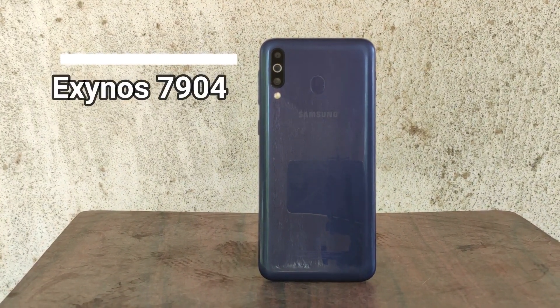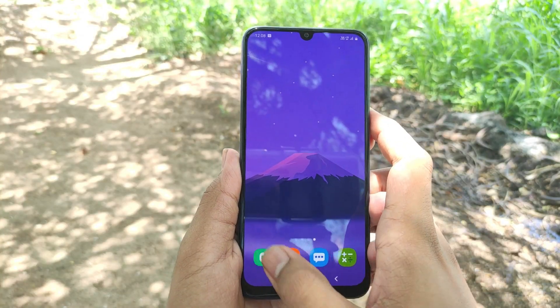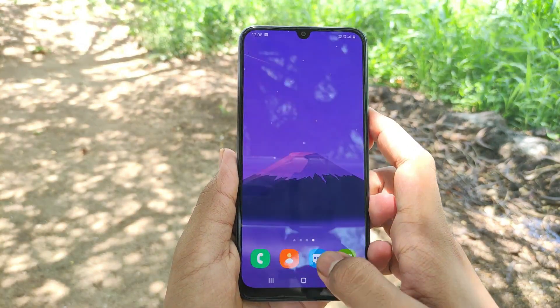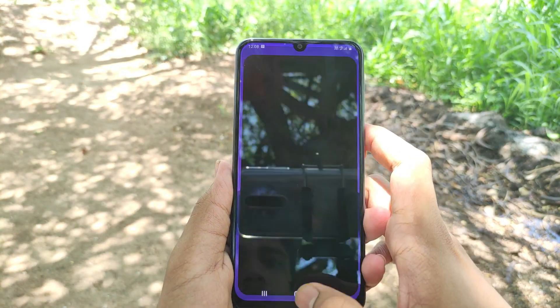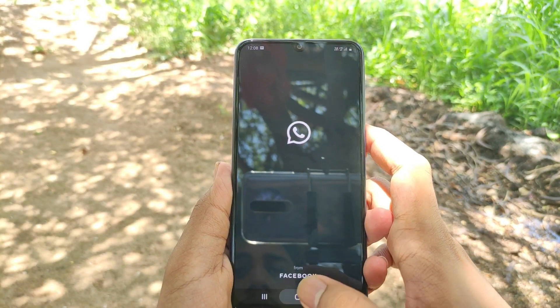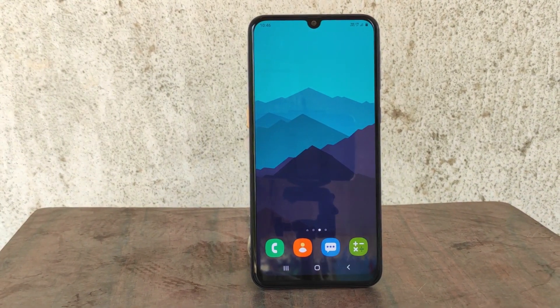The place where the M30 falls behind is its processor. It has an Exynos 7904 processor based on 14nm fabrication technology. Day-to-day tasks like checking mails, replying to messages, and watching videos perform well, but it cannot handle high-end tasks like video rendering or playing games like PUBG or Asphalt, falling behind processors like the Helio G90T or Exynos 9611. However, performance is boosted with the One UI update. The One UI experience on the M30 is good and enjoyable, offering tons of customization options and a clutter-free interface, though processor-wise it's average for the price.